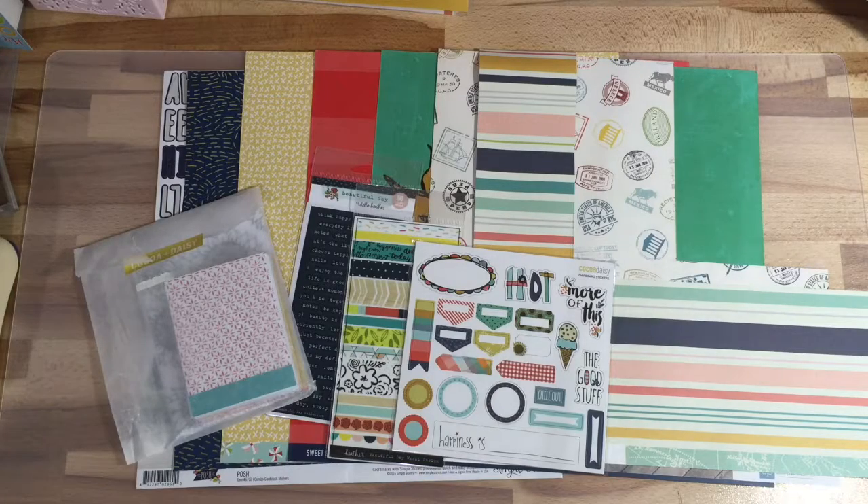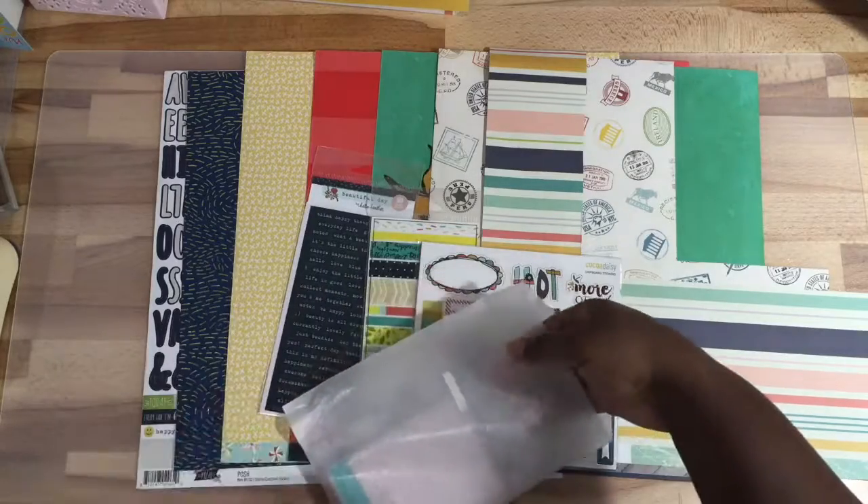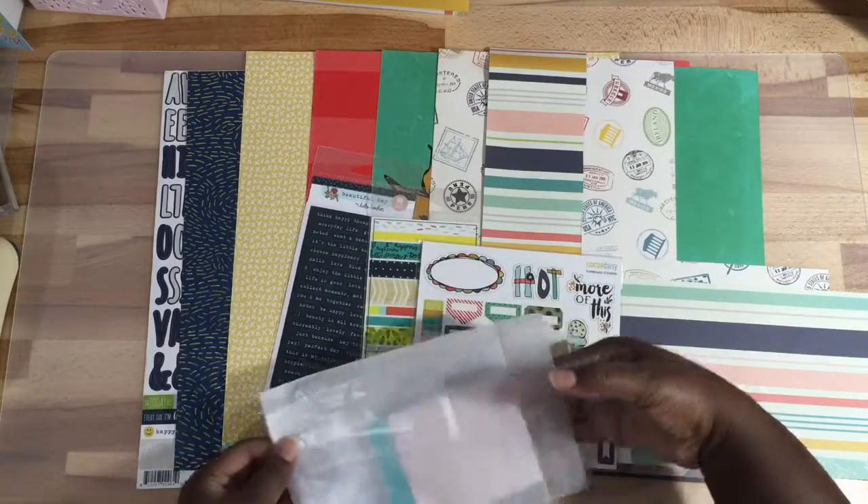Hello everyone, this is Jen and I'm here with another counterfeit kit for the Counterfeit Kit Challenge blog or Facebook group. I am doing a kit for the month of August and this is going to be very easy because a lot of the papers I'm using actually come from my Coco Daisy add-on papers kit plus my Day in the Life kit.